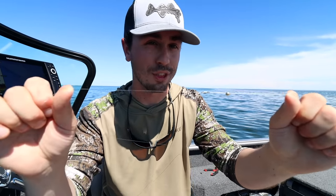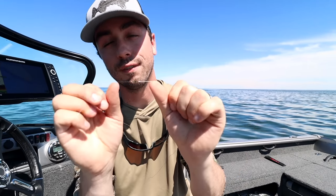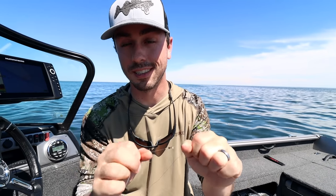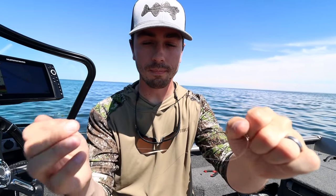Just below the swivel I have eight pound fluorocarbon. Eight pound is a good all-around weight when you're chasing walleyes — I feel extremely confident with eight pound even when I'm fighting really big 30-inch fish. If you're fishing somewhere with dirtier water or bigger fish you might want to upsize to ten, but I would actually almost argue going the other way to six or seven pound. I like to use a palomar knot — it's a lot stronger than more traditional fisherman's knots — from the braid to the swivel and from the swivel to the fluorocarbon.